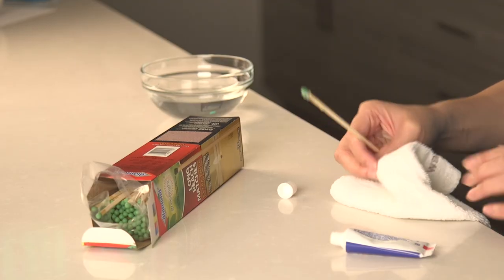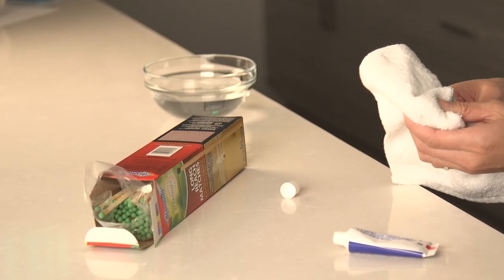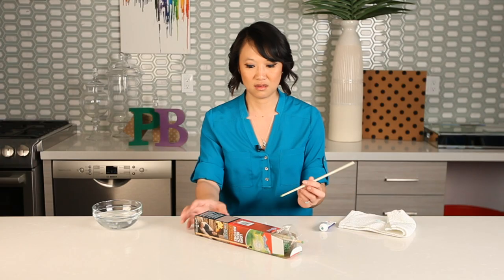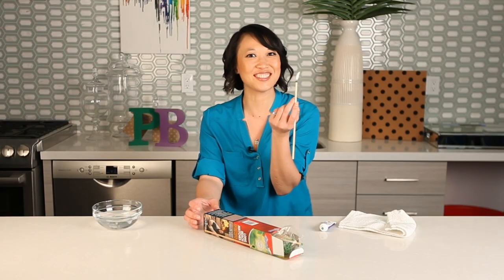Now I'm going to wipe off the toothpaste and see if it is in fact waterproof. Still works. There you go — Pin trusted.